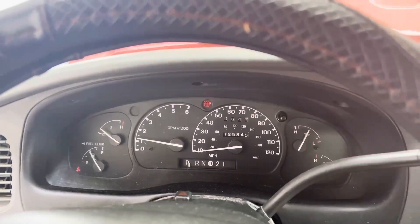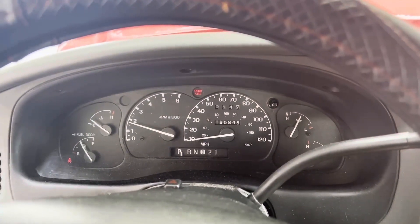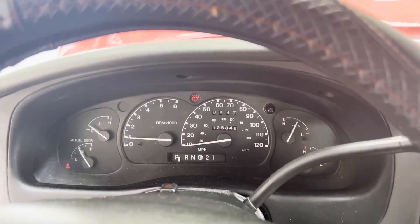It seems to be running fine with the P0304 code — it just has a misfire every so often. We've changed spark plugs, but we're going to look at that fuel injector — that's another possible cause of it. That's going to conclude the video today. My objective was to get you familiar with what a code reader scanner is, basically how to plug it up, and how to go through the buttons and what the buttons actually do.